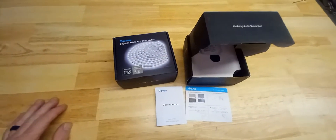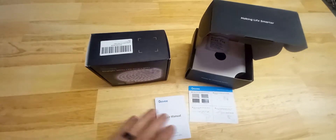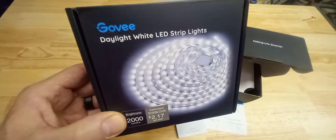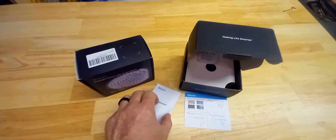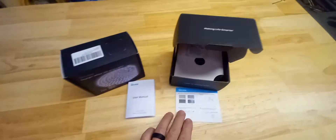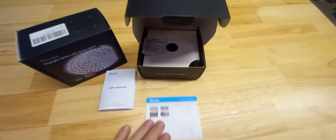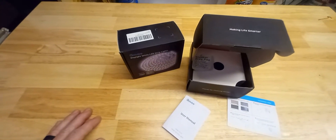Today's review is on these LED strip lights. I bought one and liked it so much I ended up buying another one for the RV — I'll show you inside the motorhome in a minute. They're from Govee: daylight white LED strip lights, 6500K, daylight bright, and they're actually dimmable. They come with an instruction manual, a little alcohol pad, and instructions. They come in these little boxes, are 16 feet 4 inches long, and you can cut them to make them as short as you want. I bought them on Amazon.